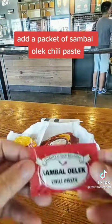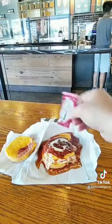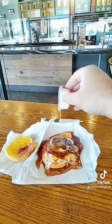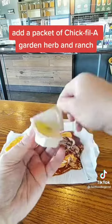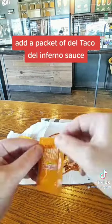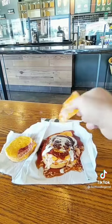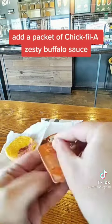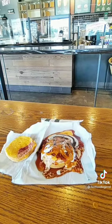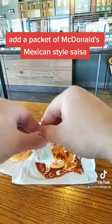Add a packet of Sambal Olek Chili Paste. Add a packet of McDonald's Sweet and Sour Sauce. Add a packet of Chick-fil-A Garden Herb and Ranch. Add a packet of Del Taco Del Inferno Sauce. Add a packet of Chick-fil-A Zesty Buffalo Sauce. Add a packet of McDonald's Mexican Style Salsa.